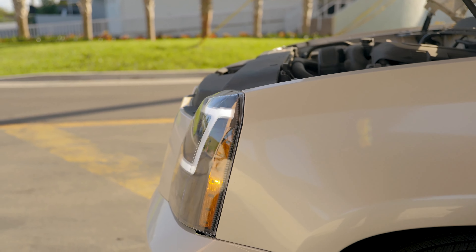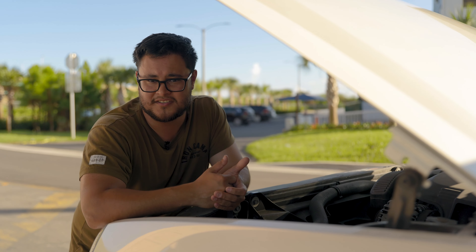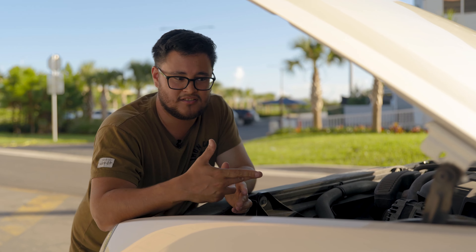He's had these lights on the car now for a couple of weeks and there's been no condensation, no water buildup inside, nothing. It's sealed pretty well.